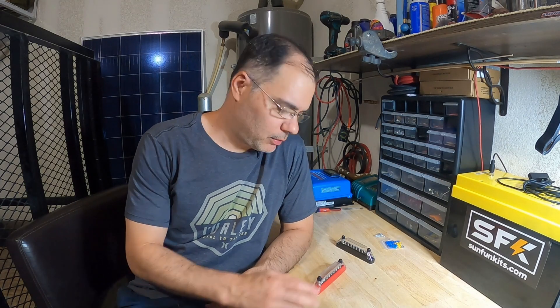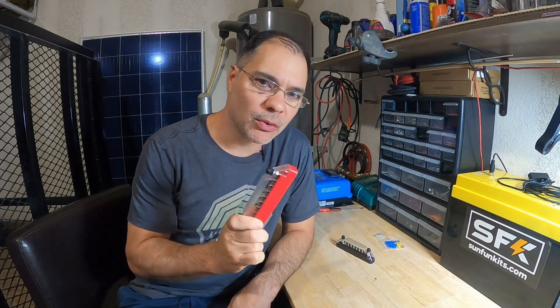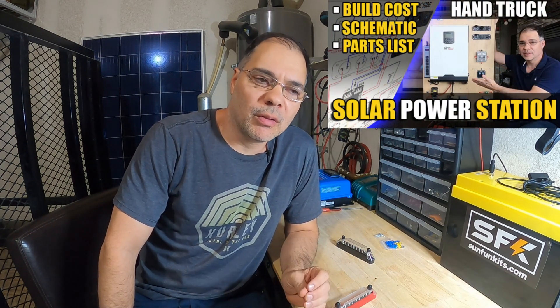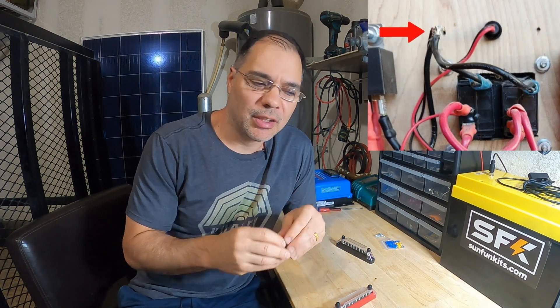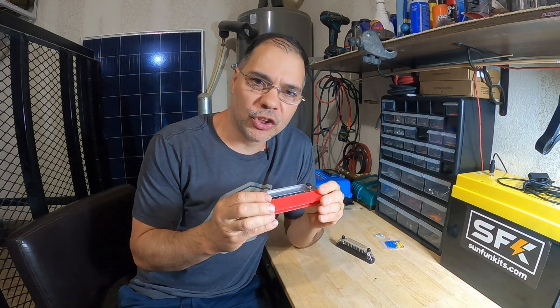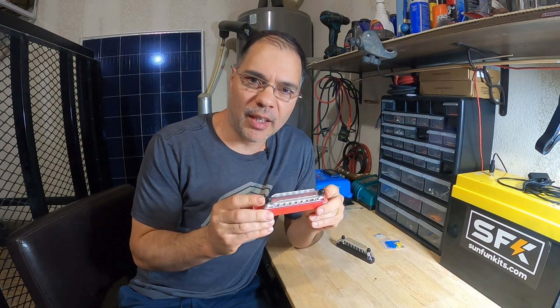Hey guys, welcome back. Today we're going to be installing bus bars. We're upgrading the mobile power solar station with these bus bars. If you've seen that video, the output of the buck converter was all blobbed together — I call it the blob, this big nasty connection. So we're going to break that out and place it nicely on these bus bars to distribute our power from our buck converter. The input of this will be a max of 40 amps.